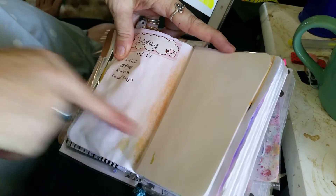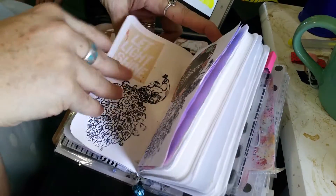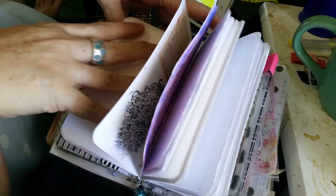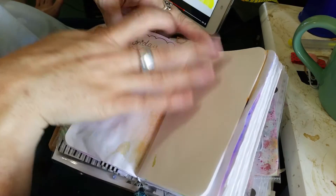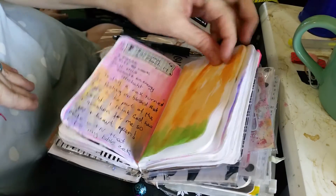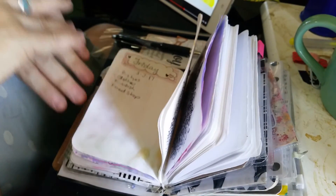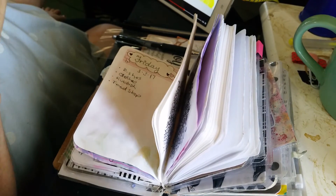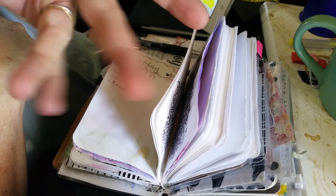Over here I can put some more to-do things. If I journal, I do it down here, and nothing on the next page — no set up, just the day. I colored this in afterwards with some watercolour after I spoke to you. So that's how I set up my dailies, and on Sunday I will do a set up of my weeklies. I hope you enjoyed this quick one — bye!